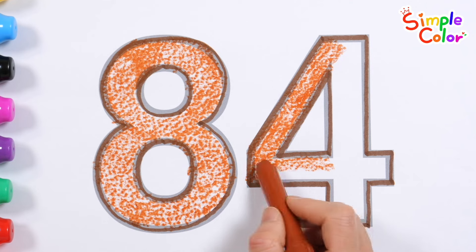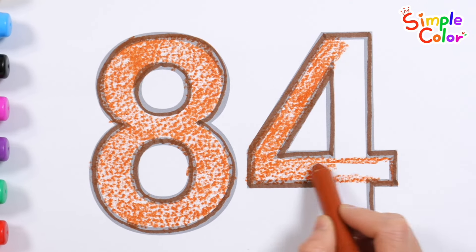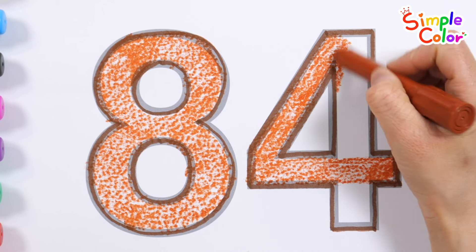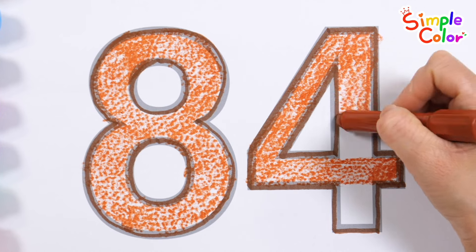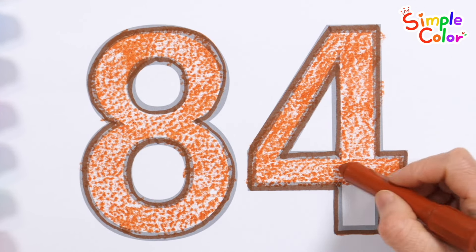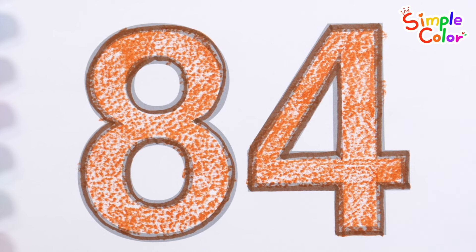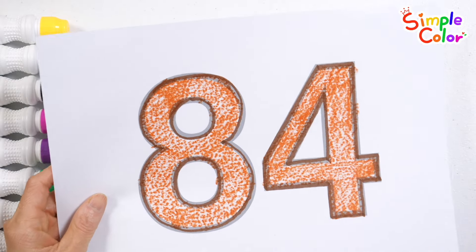The itsy bitsy spider went up the water spout. Down came the rain and washed the spider out. Out came the sun and dried up all the rain. And the itsy bitsy spider went up the spout again. 84. Let's cut the paper numbers with scissors.